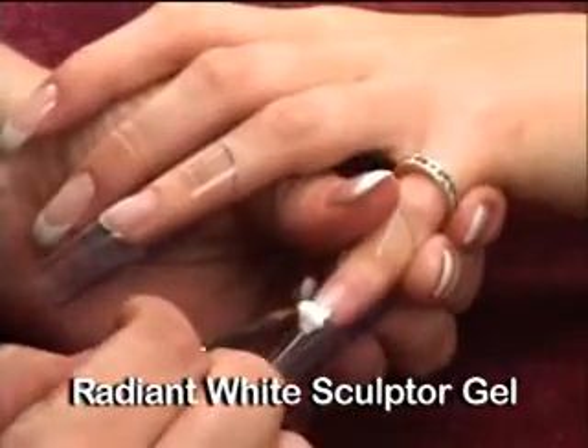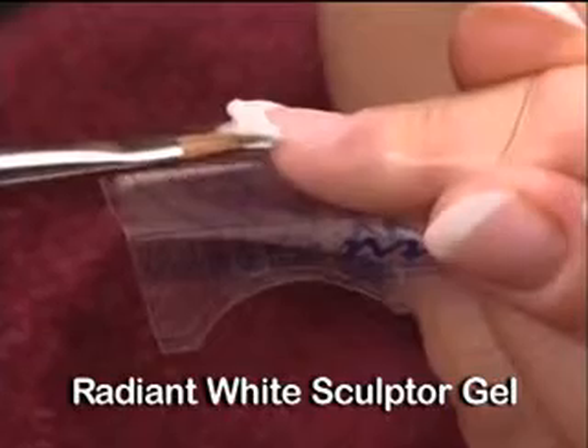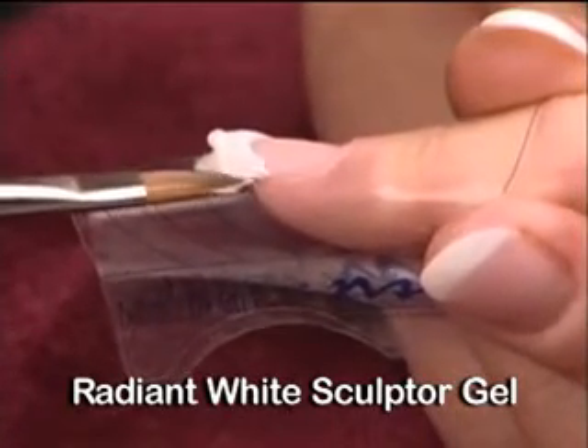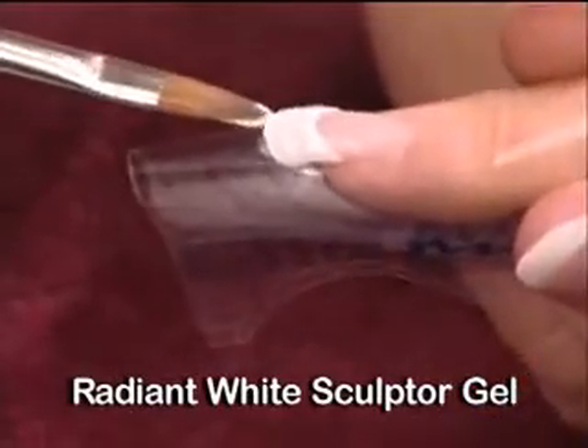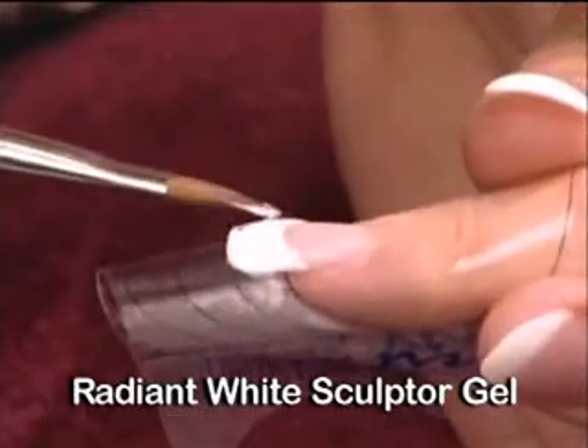Do not overwork. With a light feathery touch, start creating the smile line. Glide, float and stretch the gel to pull over the form to create extension. Try to avoid bouncing the brush. Keep a light contact and slide just hovering over the gel.